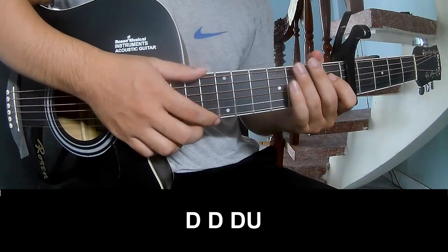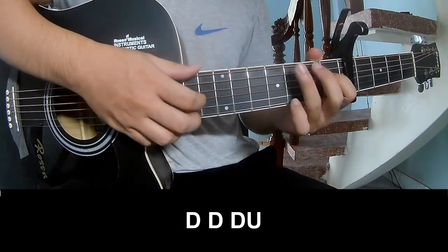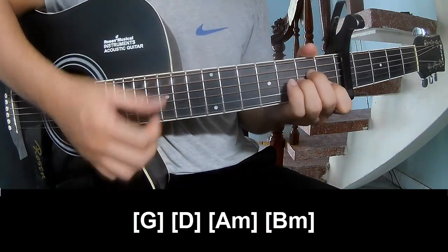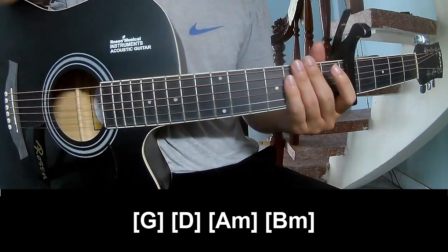For the surprise section, play along: G, D, A, M, and E, M. The strumming is the same way for the rest.